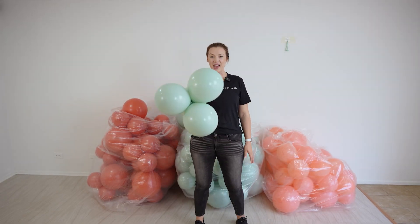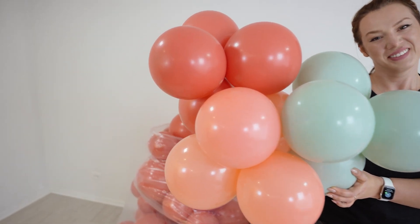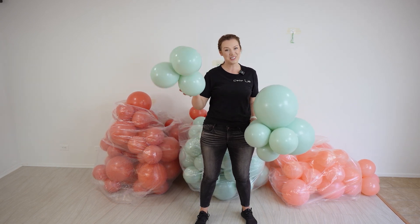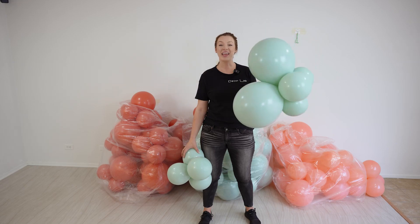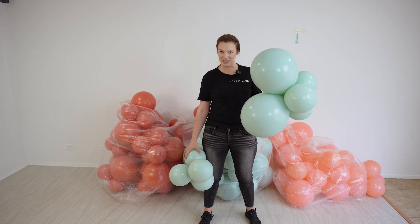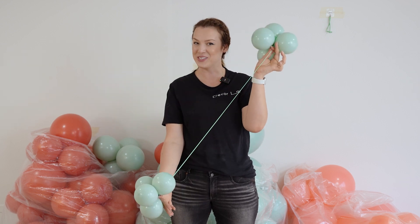First, let's go over the colors and the clusters I have prepared. I have mint by Taftex, aloha by Taftex, and coral by Taftex. I have prepared two sizes for the clusters: four balloon clusters and six balloon clusters. Four balloon clusters has only 11-inch balloons inflated into it, and our six balloon cluster has four 11-inch balloons and two 17-inch balloons. I've also prepared the fillers — the balloon filler made out of five inches connected with the 260.